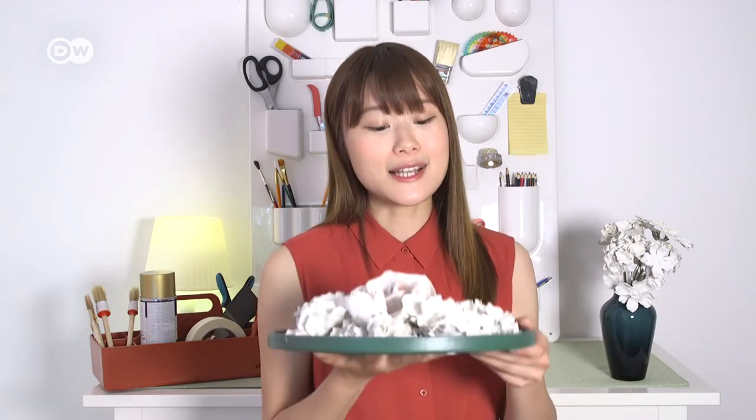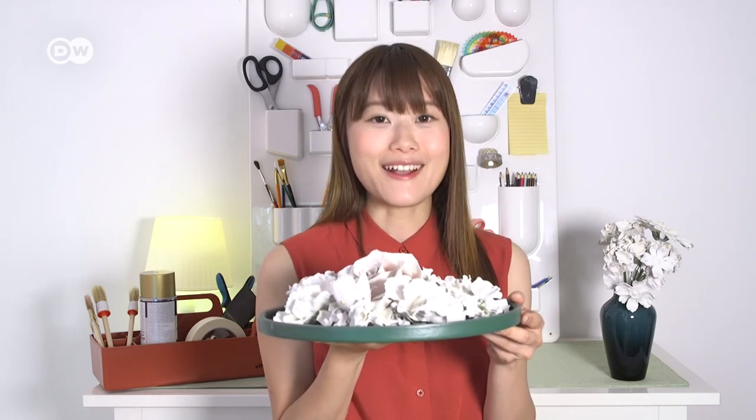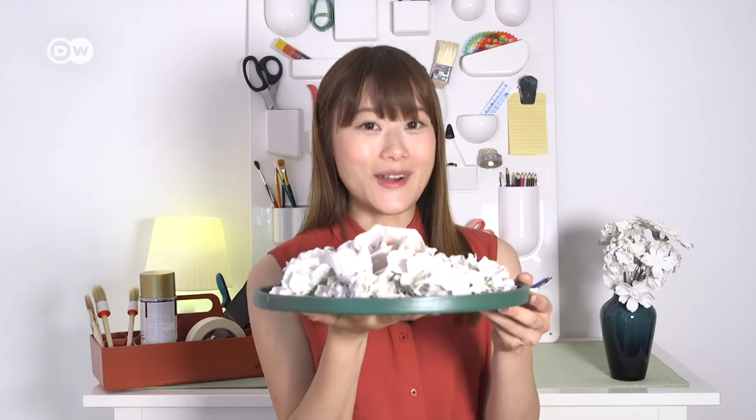Hi there, it's Heng Shun. Plaster is almost always associated with sculptures, but the material is also suitable for other projects — for example, to decorate a simple wooden plate with objects dipped in plaster. You won't need any training as a sculptor. Let me show you how.